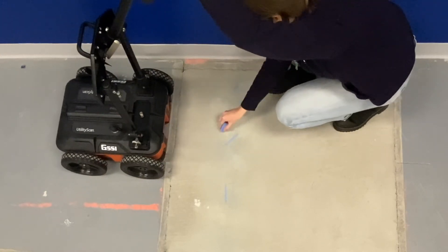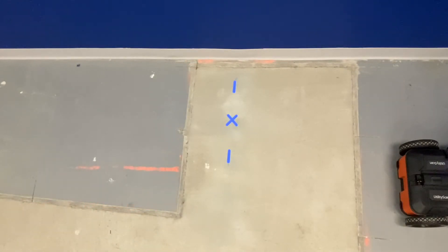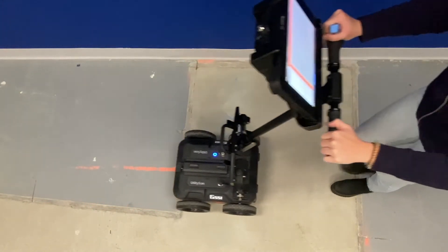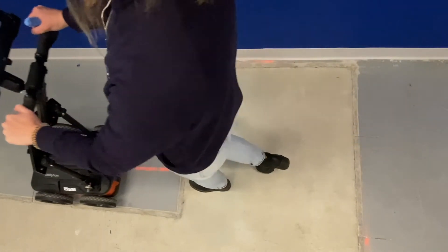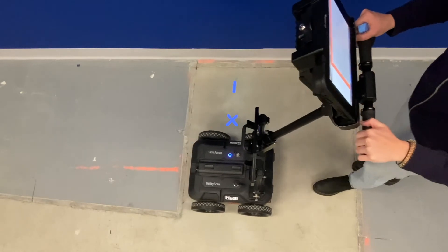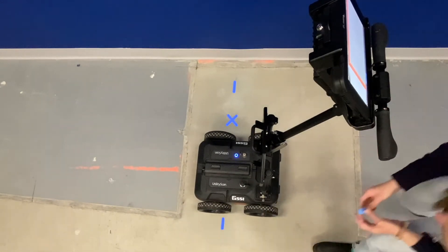And then as we continue to collect data, we can assume that this object is right in the center of the two lines that we drew. In order to understand the direction that the object is running through our ground surface, we can collect multiple lines to see if we encounter the same hyperbola again in the same location.